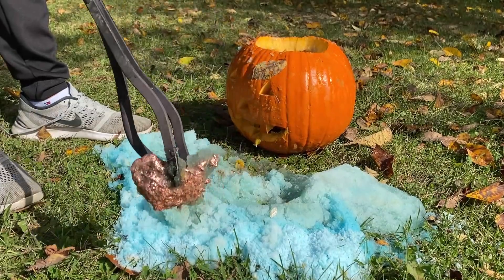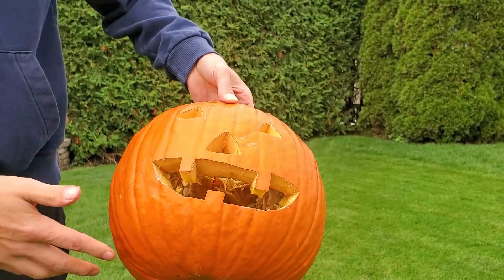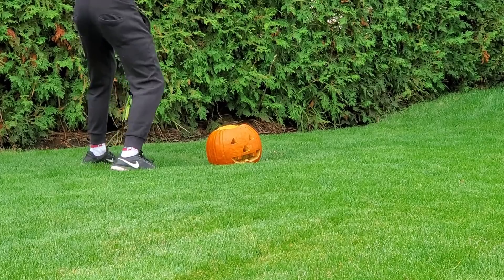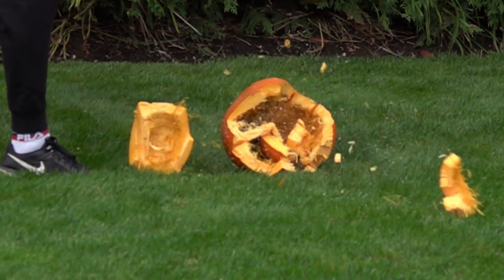That was a nice reaction. Now let's destroy the pumpkin with a hammer. I hope you've enjoyed all of those experiments — don't forget to subscribe and tell us in the comments which experiment you would like us to do next.